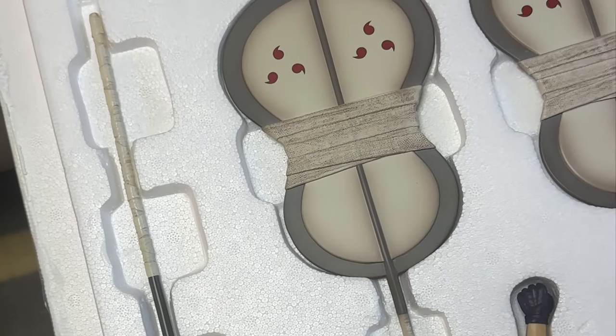Alexa, turn on statue surge protector. To control the video device with your voice, you need to connect it first in the Alexa app. Alexa, turn on statue surge protector. No. There we go.